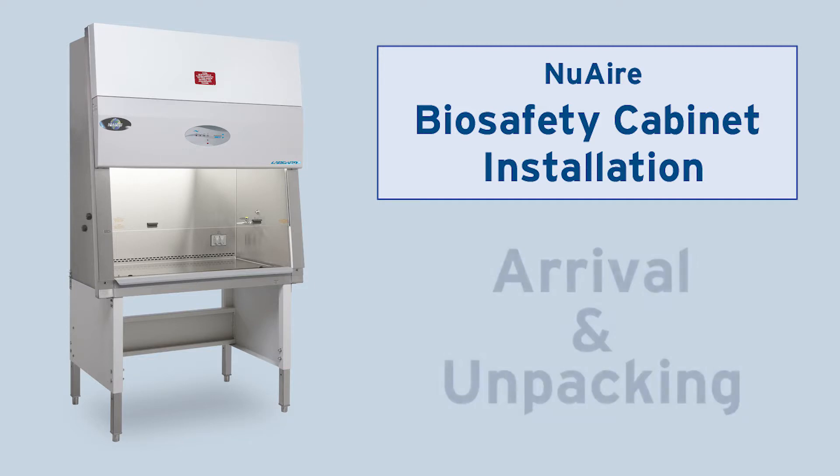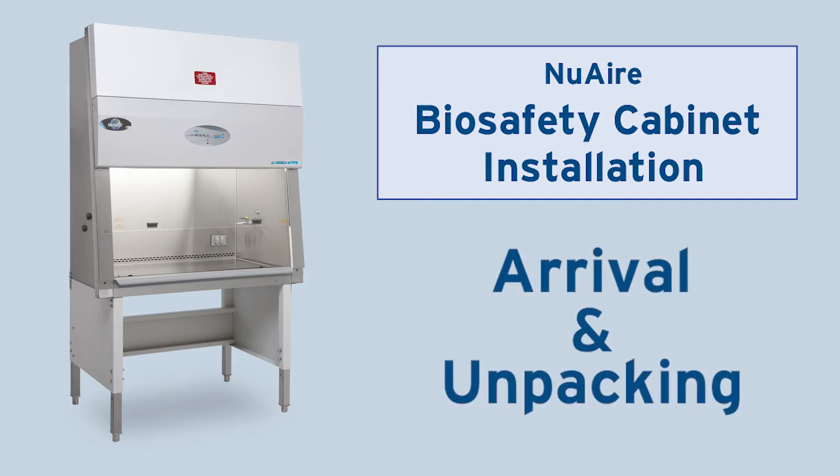Welcome! This video shows how to unpack the outside of your new biosafety cabinet and place it inside of your laboratory.